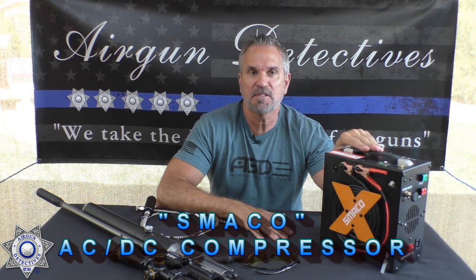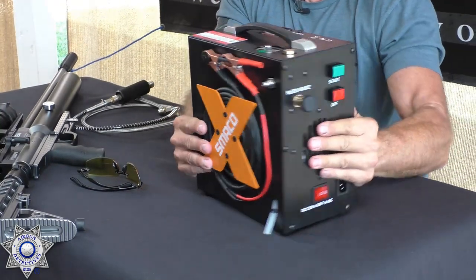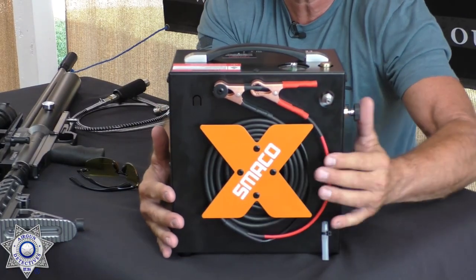Now the best for last — this is the Smaco air-cooled compressor. Here's the best part: no oil, no water, and it's compact and extremely portable. It runs on 110V, 220V for those outside the US, and 12 volt — it comes with cables to hook up to your vehicle when you're out in the field. The whole thing weighs just over 20 pounds and will fill even high-PSI PCPs up to the full 4,500 PSI.